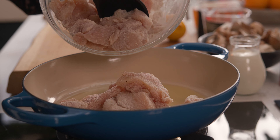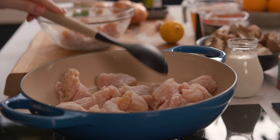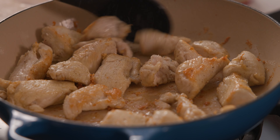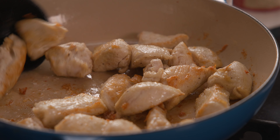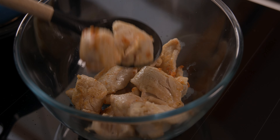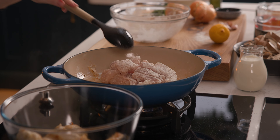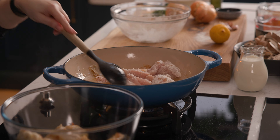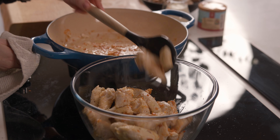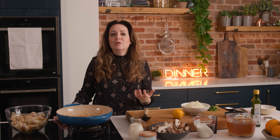Then we're going to add that chicken into the pan. Working in about two or three batches, we're just going to brown off that chicken. Once that chicken's browned, transfer it to a bowl and then repeat with the second batch. You could add an extra splash of oil if you think it needs it, then stir that second batch into the bowl with the first batch. So that's the chicken sealed — don't worry, it doesn't need to be cooked through at this point; it'll cook through in the sauce.